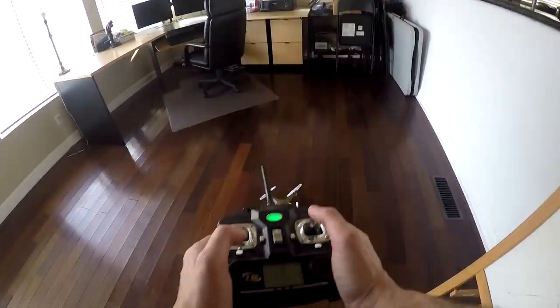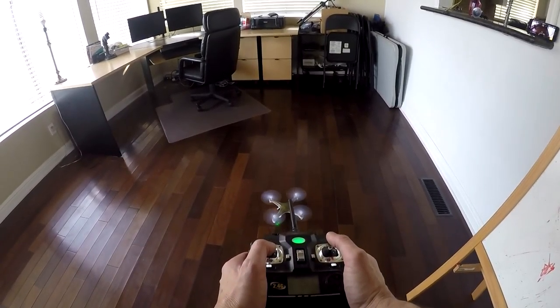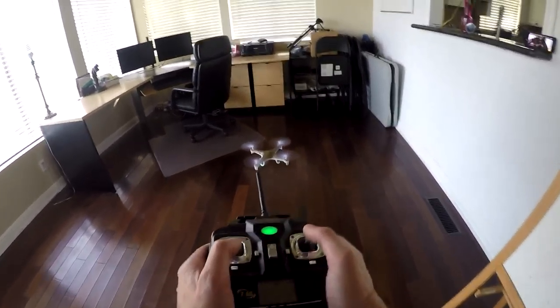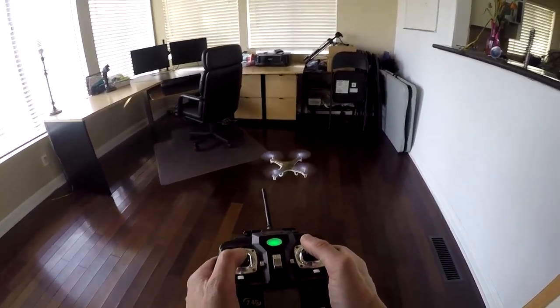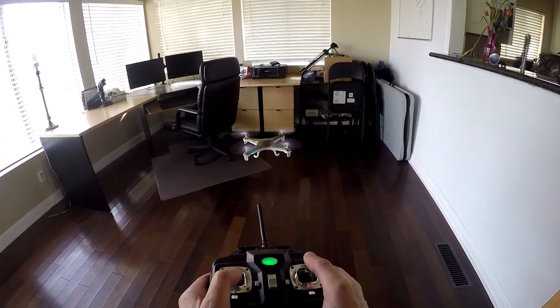When you can hover in place at a specific height, it's time to go to the next step. When you have a handle on hovering in one place, try moving forward and side to side with the right controller, again with slight movements on the stick.